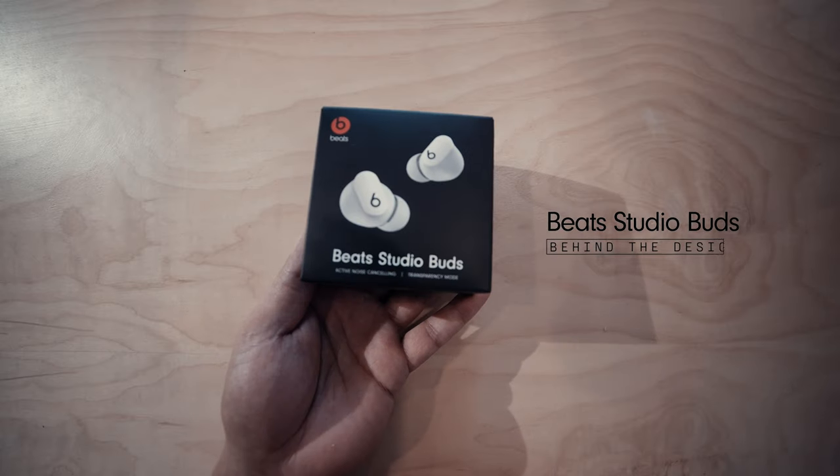What is up guys, how's everybody doing? Welcome back to the channel. Today we're doing a review on Beats Studio Buds.